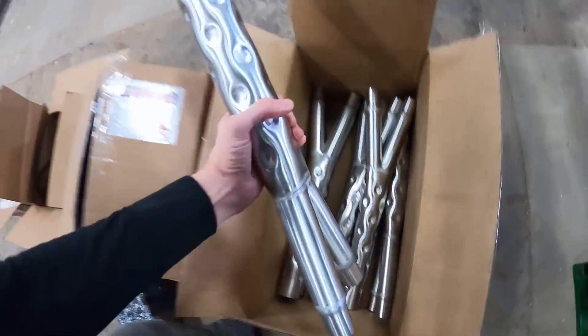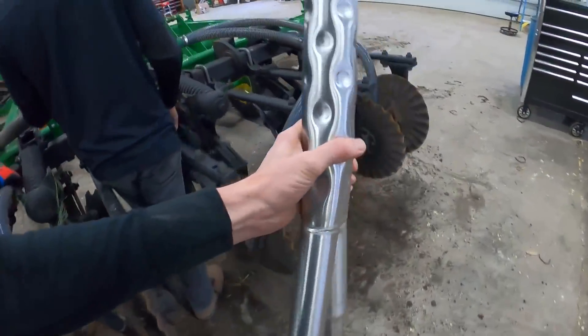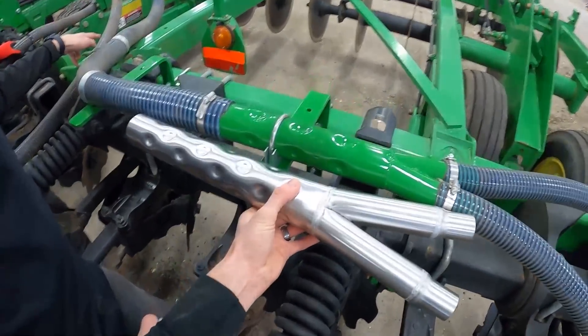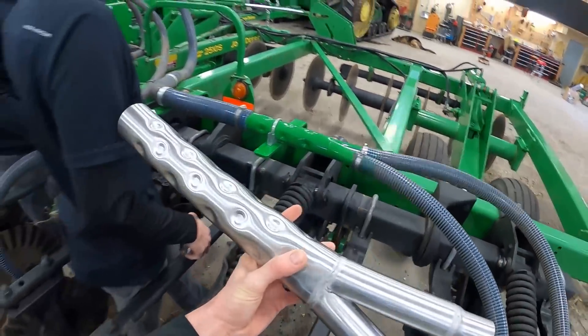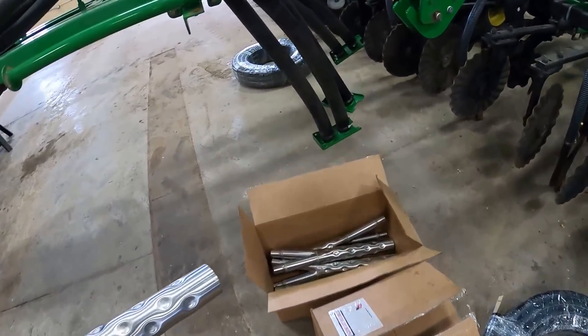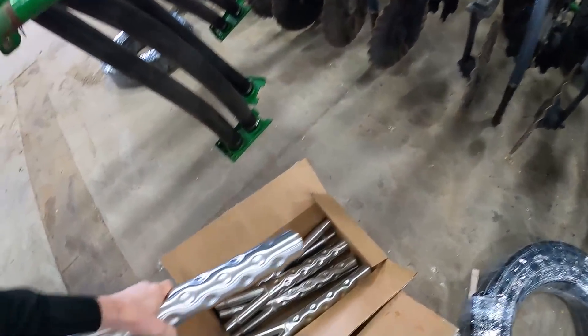This stainless steel splitter is going to replace these John Deere ones. Now these John Deere ones may look just fine now, but being this is a fertilizer applicator, it'll be a few short years before they are corroded. So we might as well just get these on right away, and he doesn't have to worry about them for the life of the machine.